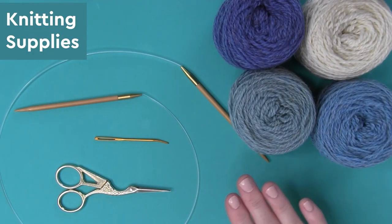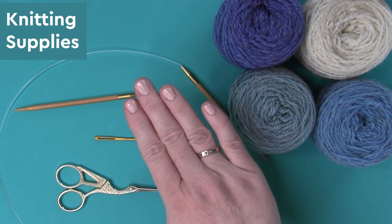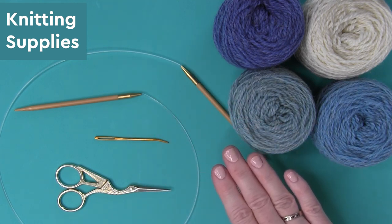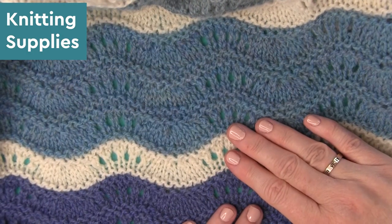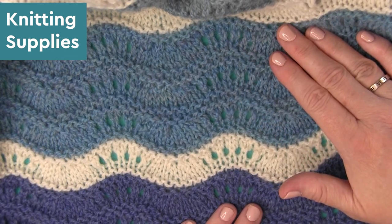Our knitting needle is a circular needle. Even though we're knitting it flat, the circular needle allows us to knit the entire blanket flat in one piece. I'm using a number eight US needle, and that is a larger needle than my yarn recommends. However, it allows the lace and the stitch to have a bit more of an open weave.